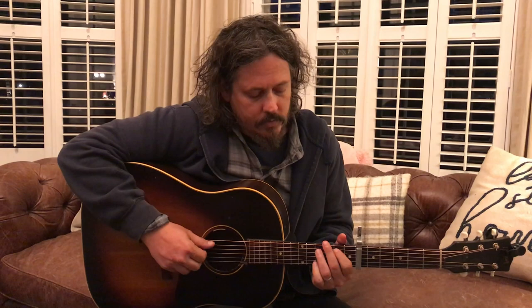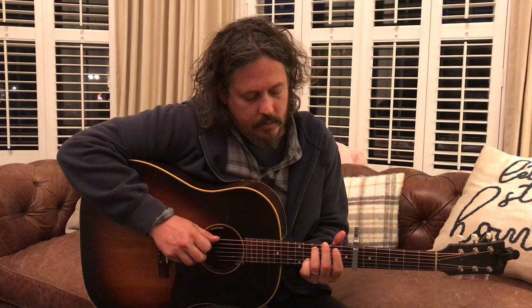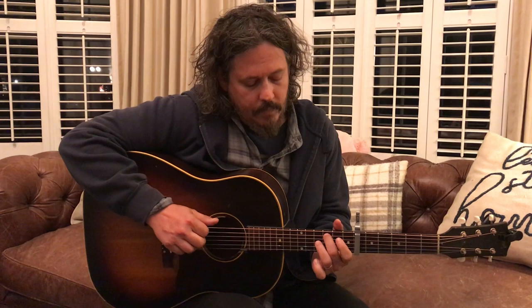That's going to be fifth string, second fret, fourth fret, open fourth string, second fret fourth string. And then back with your thumb to the fourth fret, fifth string. Now we're going to go third fret, fifth string. And then fourth string, we're going to hammer on to that fourth fret again.